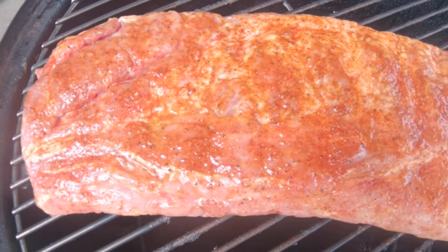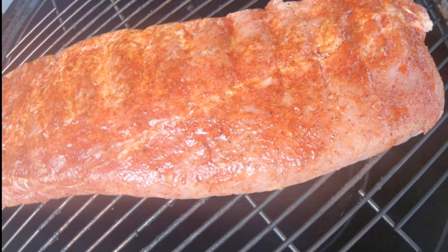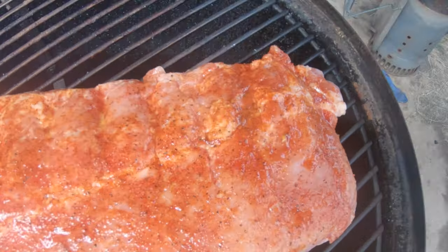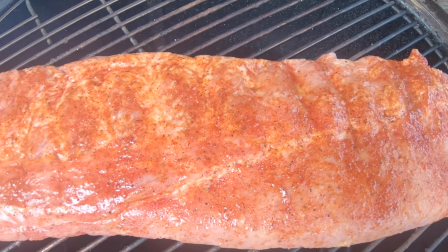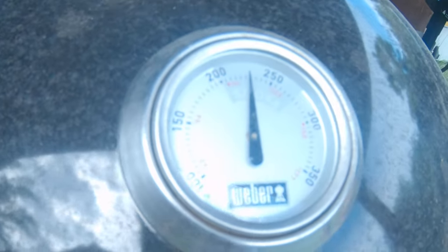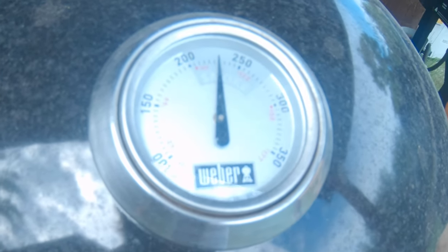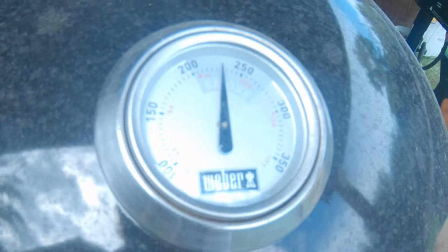I've got that dirty rub right over the top and bottom of the meat there, and we've got the meat side up. It just looks beautiful, don't it? Showing around 225 — that's probably going to climb since I put that lid back on. I'm going to be working on controlling that down just a little bit.